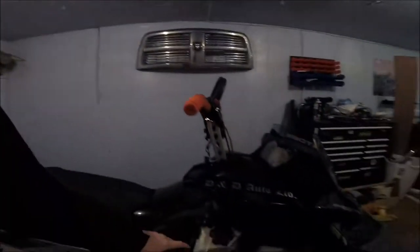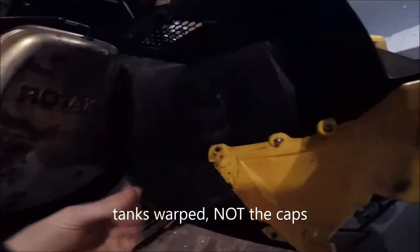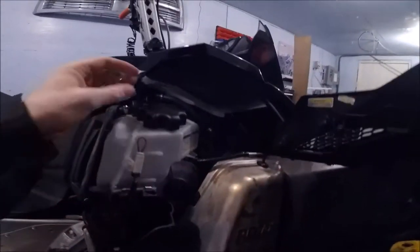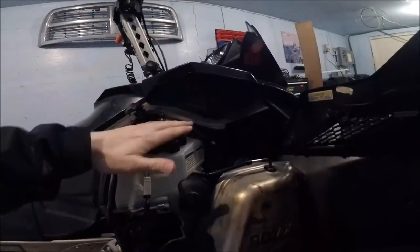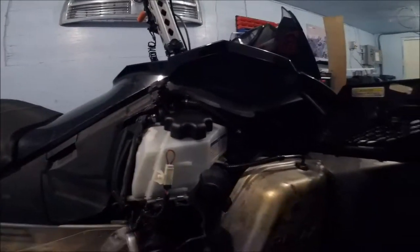Skidoo always had problems with the oil tanks and the lids warping and leaking. You can still see it's still wet in here — the oil would just leak out anytime I'd flip my sled downhill or lean it on its side. So that's what that metal ring is going to do: it's going to sit in here and provide a good sealing surface. We're going to heat up the tank, get it a little flexible, put the metal ring in, do her up, and then let her cool and it should be good to go. So I'm going to get on that heat gun.